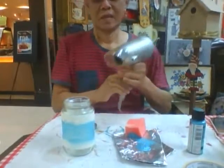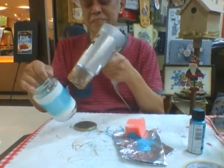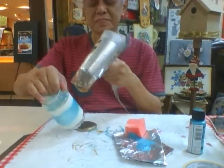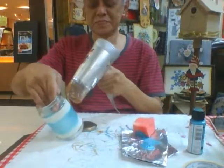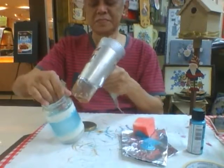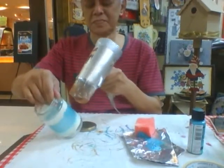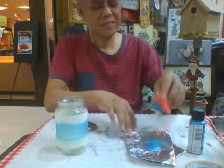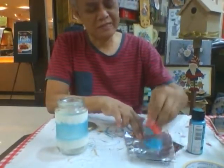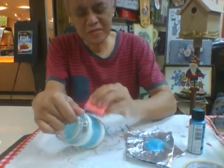And then we'll take that hair dryer and dry it. We'll take that a little bit and dry it. Then we just have to do that — I'm going to use a sponge again to tap on the second layer so that it will look more solid.